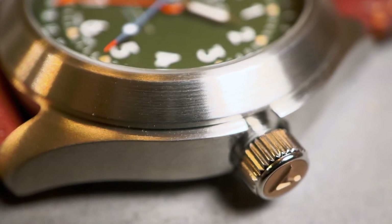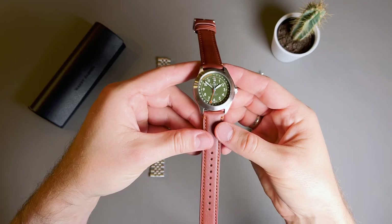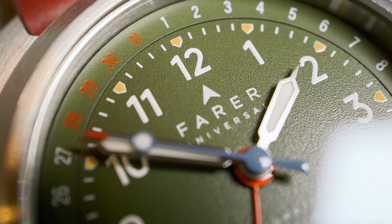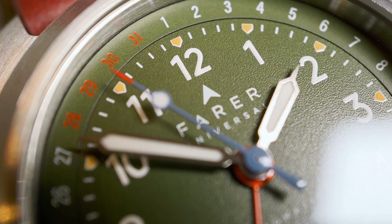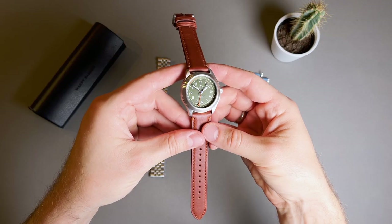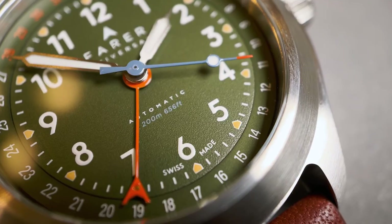The case back has an etched landscape picture of a mountain looming over a body of water, and includes the text "on land and water." The dial on this piece is a matte olive green color with a tight grainy texture. The outer rehaut is a date track utilized by the pointer date function in white painted text, with red signifying the last four days of the month. Just inside the rehaut is a painted minute track with painted hour markers in white and yellow, with large white painted Arabic numerals.